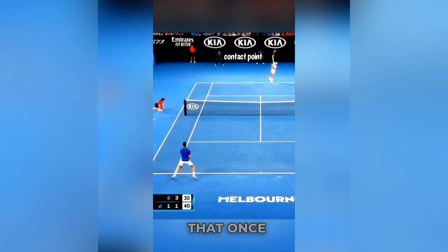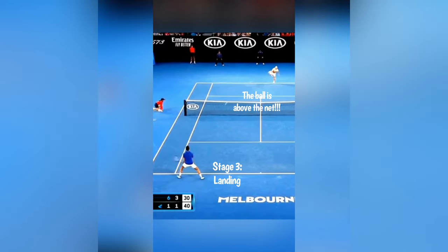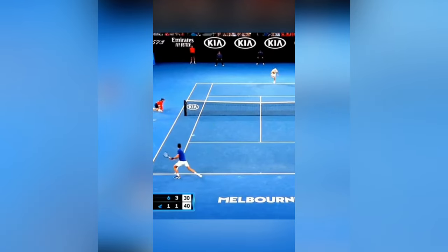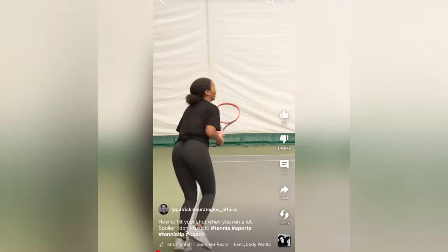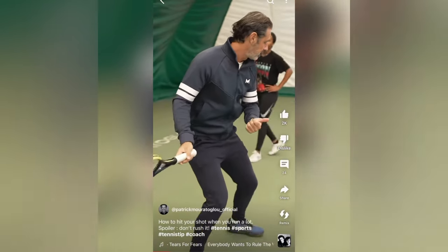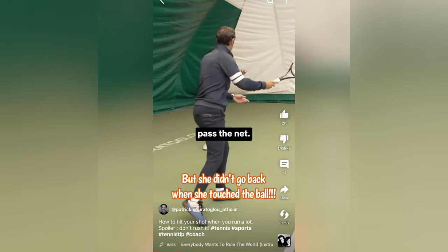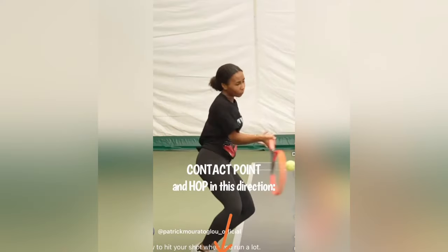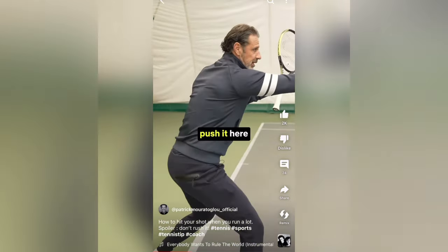Here you can see that once Novak landed, he already initiated the unit turn. When you're in touch with the ball, you can go back. If you're going back, the ball is not going to pass the net. Once you're in touch with the ball, push it here.